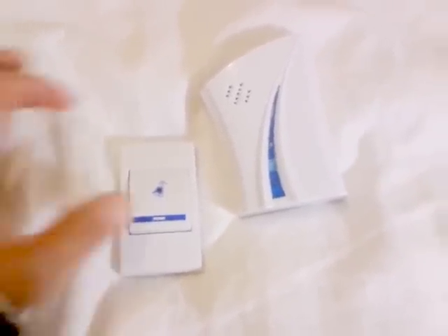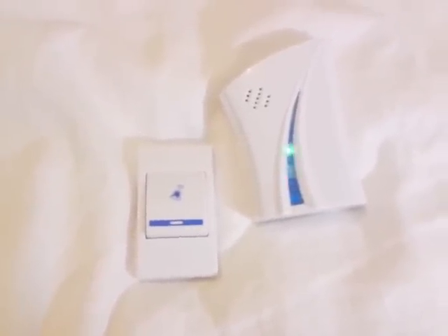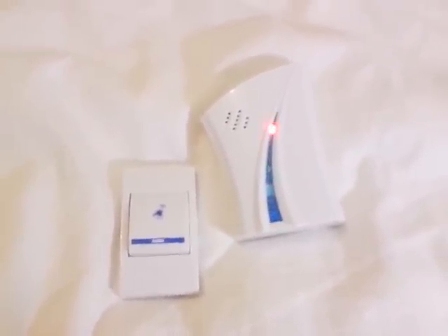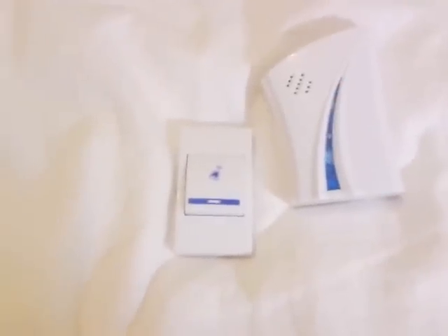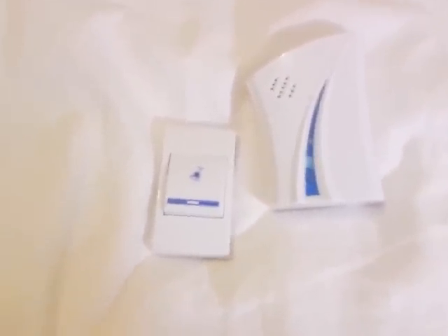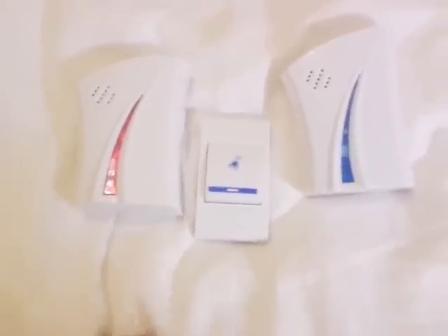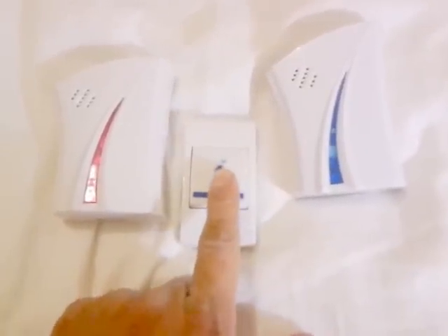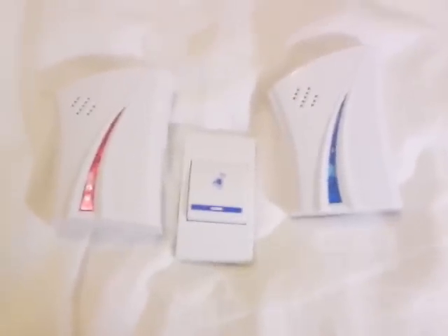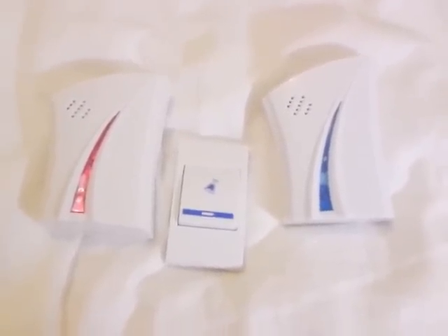Thirty-six, thirty-seven, thirty-eight, thirty-nine, forty, forty-one, forty-two, forty-three, forty-four, forty-five, forty-six, forty-seven.